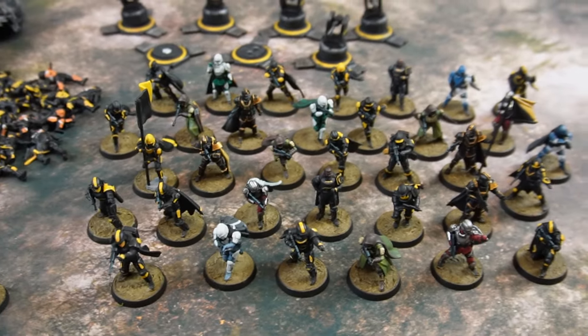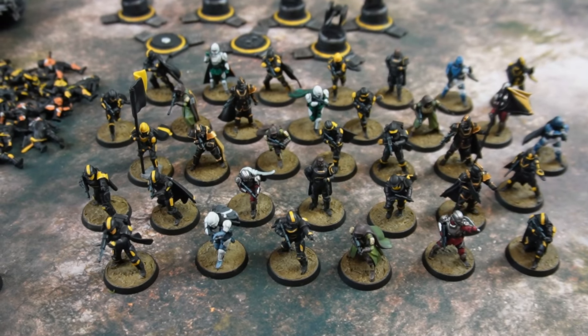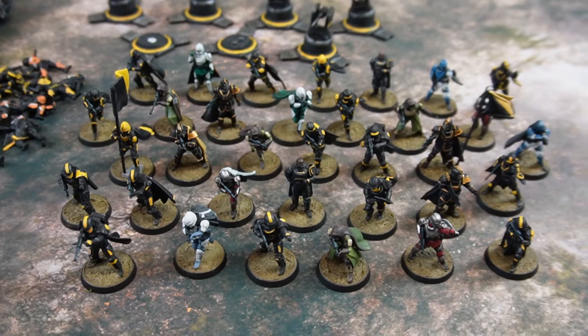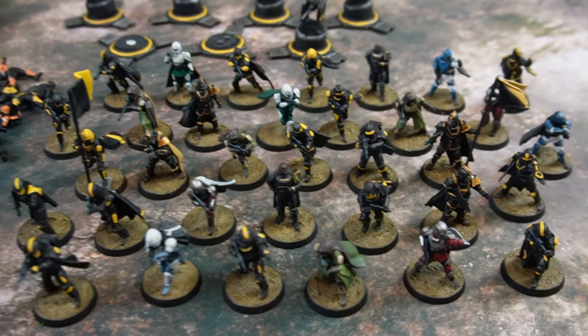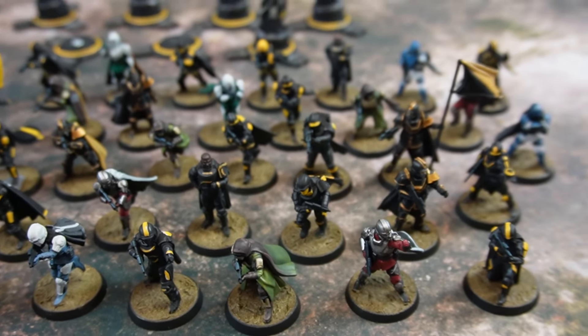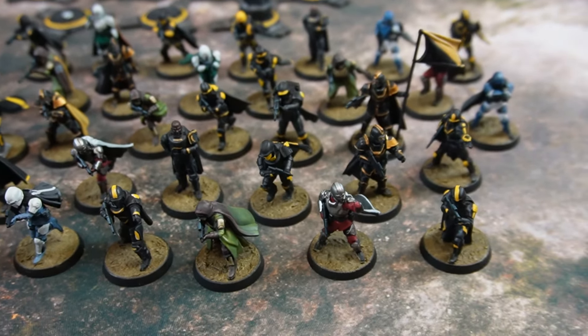And here we have our heroes — the defenders of Super Earth, the champions of managed democracy — the Helldivers. Most of them I painted in the standard black and yellow scheme. They weren't too difficult. You prime them black, but you do have to do some highlighting, otherwise the black armor just all blends in together. So get yourself a dark gray and a slightly less dark gray to highlight the edges of the armor, and then the yellow highlighted accents, and you've got yourself some good Helldivers.